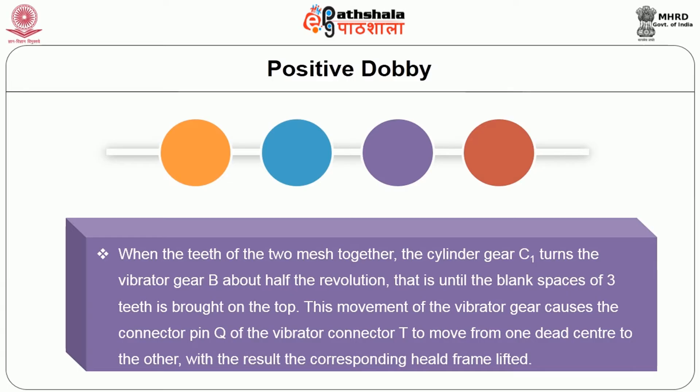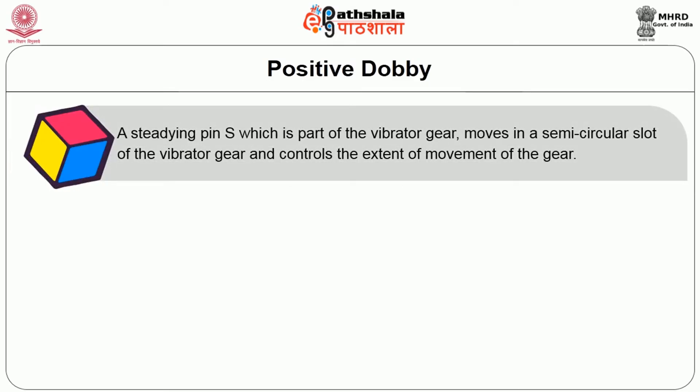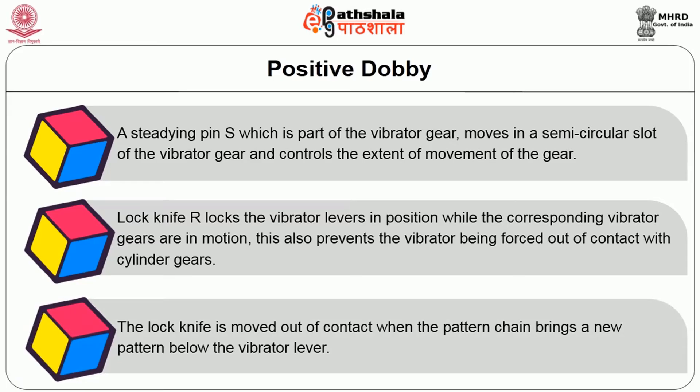This movement of the vibrator gear causes the connector pin Q of vibrator connector T to move from one dead center to the other, resulting in the corresponding heald frame being lifted. The vibrator gear continues to keep the heald frame raised as long as there is a roller under the pattern chain. As soon as a sinker comes under the vibrator lever, it brings the vibrator gear down into contact with the bottom cylinder gear C2, and the vibrator gear turns half a revolution, this time lowering the heald frame. A steadying pin S moves in a semicircular slot of the vibrator gear and controls the extent of movement. Lock knife R locks the vibrator levers in position while the corresponding vibrator gears are in motion, preventing the vibrator from being forced out of contact with the cylinder gears. The lock knife is moved out of contact when the pattern chain brings a new pattern below the vibrator lever.